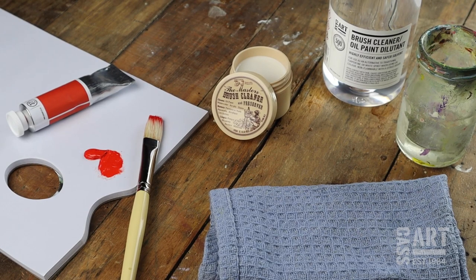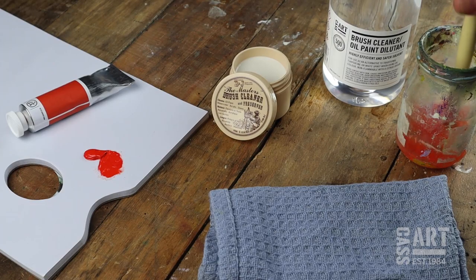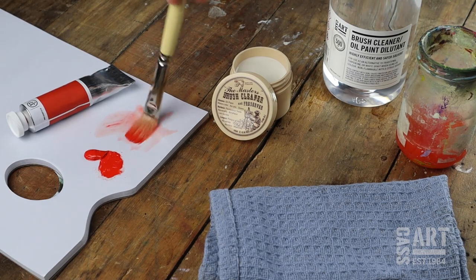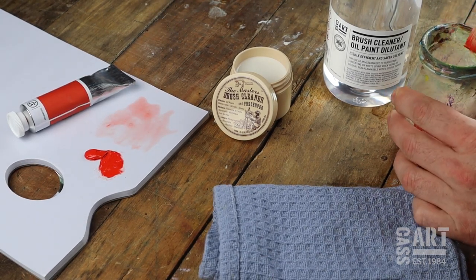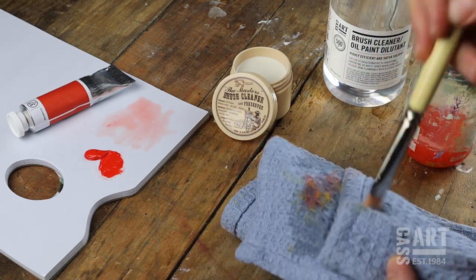Oil paint doesn't come off in water, so use Casart brush cleaner and oil dilutant or other spirits such as turpentine to remove the oil paint from the brush. Change the solvent or water two or three times whilst cleaning your brushes. Oil paint can be quite tricky to get out so you'll have to be patient without causing them any damage.